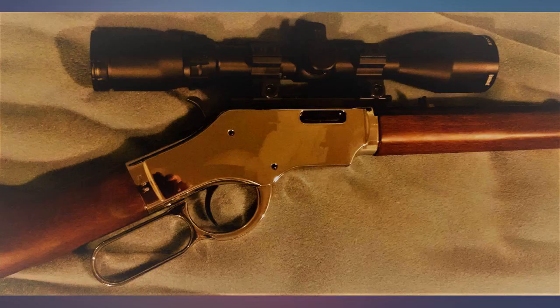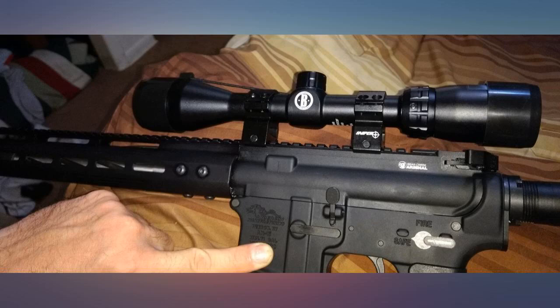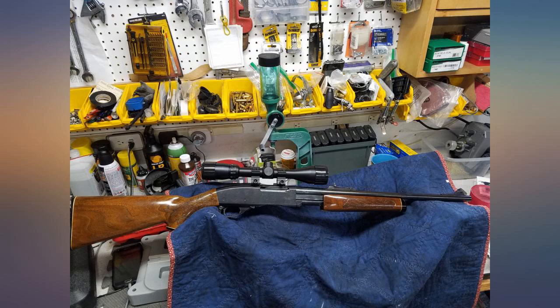First impressions are that this is a great scope. I put it on around dusk and was still able to see clearly through it — lots of visibility in low light. For a sub-$100 scope it's hard to beat. Seems well constructed and a great addition to my rifle.